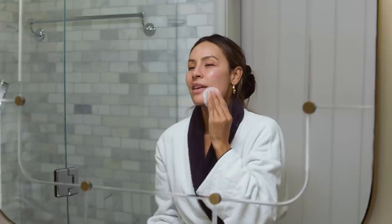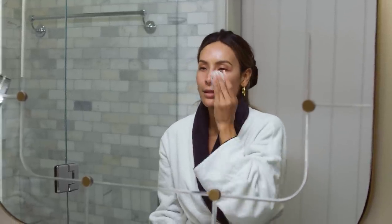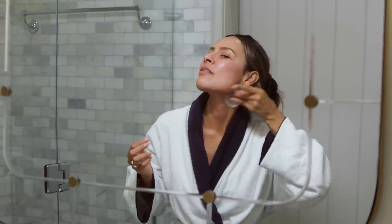Unless I feel like my skin is doing really well, then maybe I'll skip a couple nights. You know, when you're feeling yourself and you're like, wow, my skin's doing so good, I'm going to skip some stuff. And then the next day your skin reacts terribly. Let's go up the neck too — let's not forget.